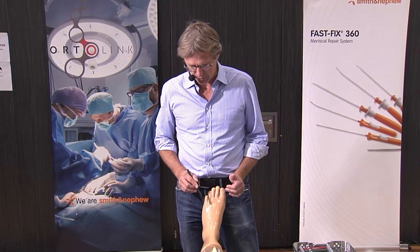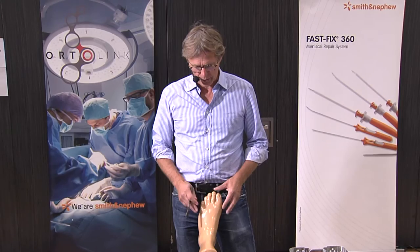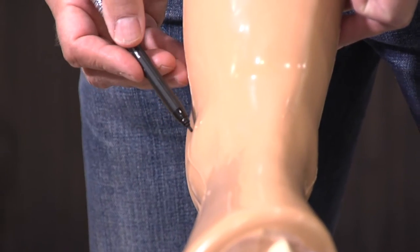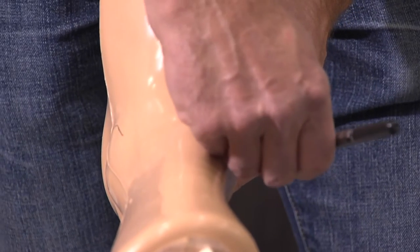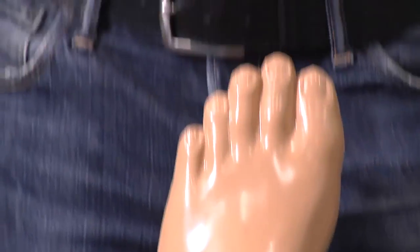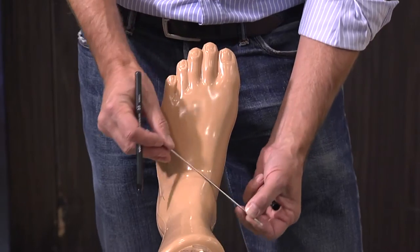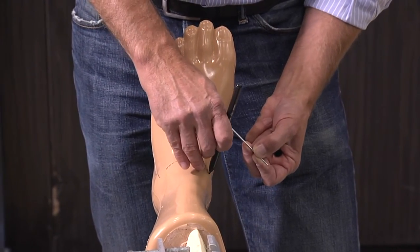What you start with is the anatomy from the outside, because that determines where you have to go inside. You palpate the fibula — the fibula is here on the outside. You can palpate this is the tip of the fibula, and then it goes here in front and at the back. What is important is to find the tip of the medial malleolus. The tip of the medial malleolus is here, then it goes in front. If you know the tip of the medial malleolus, then you know the level of the ankle joint — one and a half to two centimeters proximal is the level of the ankle joint.